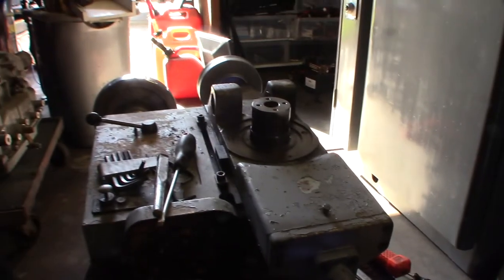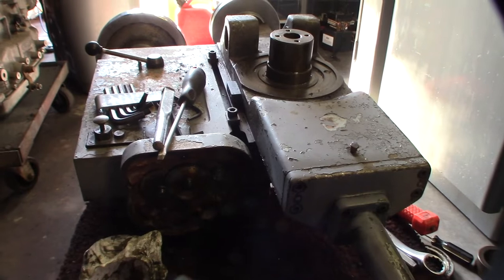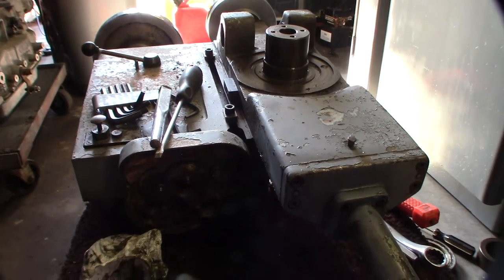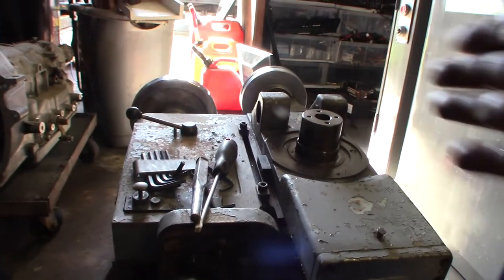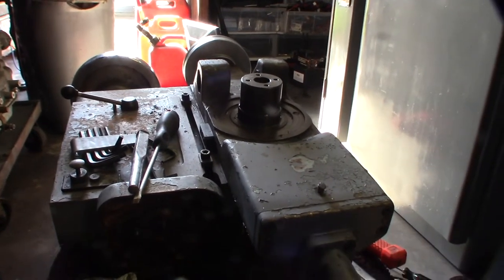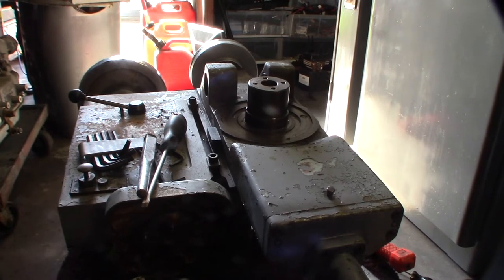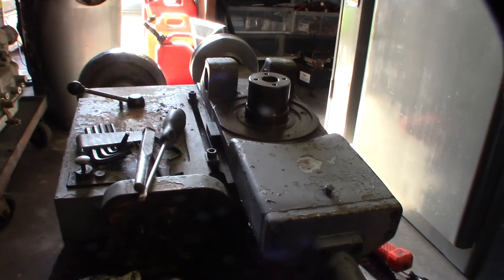I took the DC motor off and packed the grease. What that little motor did was turn and allow you to control the different axes - it would go back and forth. It really wasn't for cutting, I think it might have been for slow feed. Pretty tiny little gears - I think it was just for movement.